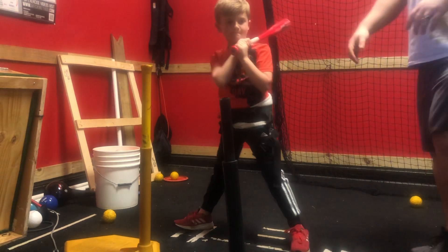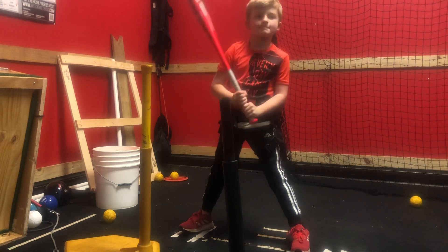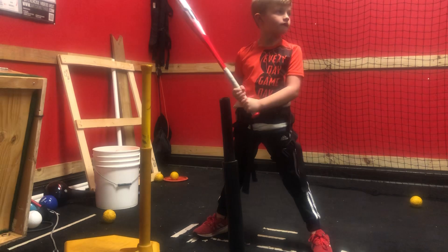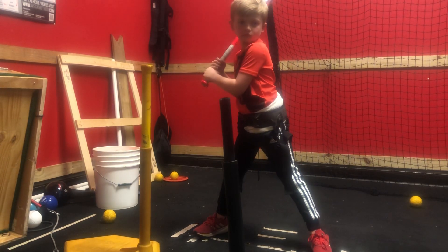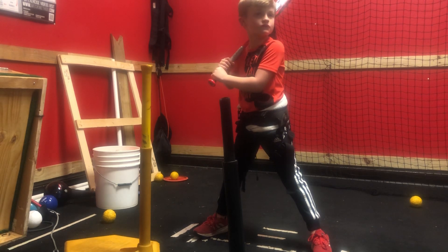Two more. Come on. Two more and we're done. All right, Dylan. 50-50. Don't worry about Zach over there. Zach, go outside. Dylan, worry about yourself, bud. All right, 50-50.